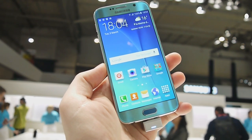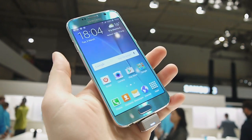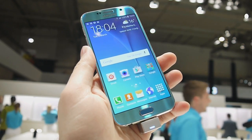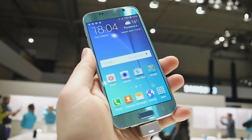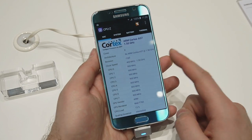Hey guys, this is Nick with Phone Arena and I'm here at MWC 2015 in Barcelona. The smartphone I have with me is the new Samsung Galaxy S6, and this video is dedicated to all you have to know about the hardware that goes inside Samsung's new flagship. In terms of hardware, the Galaxy S6 is a beast.